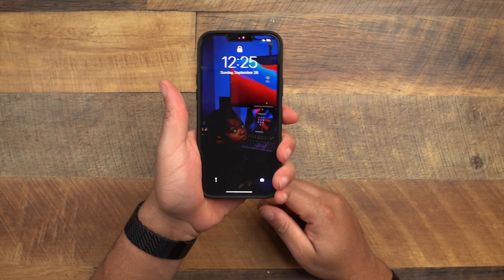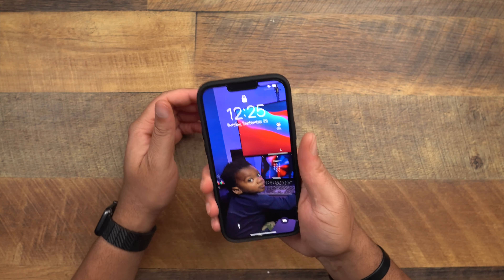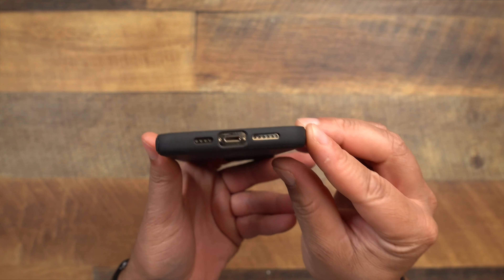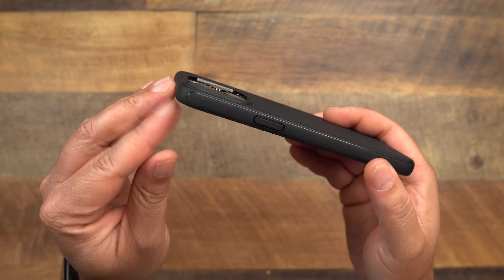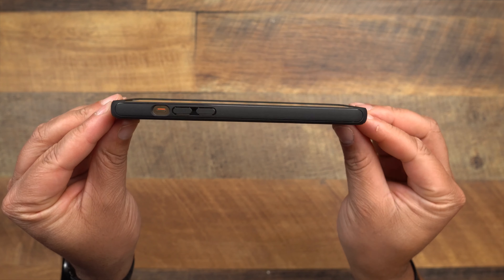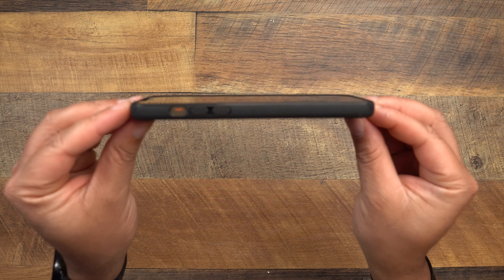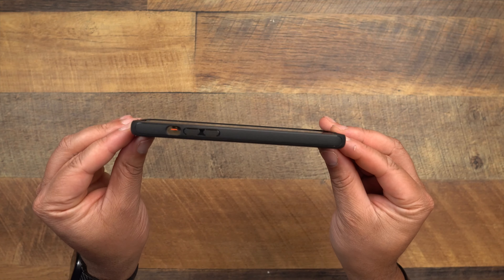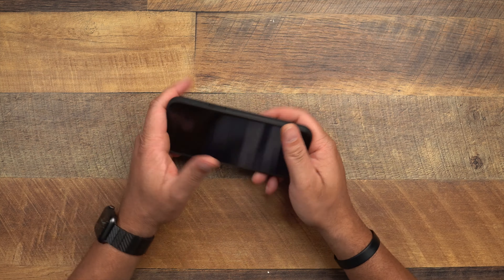Here it is — the Mag Armor on the phone. Buttons are good — we don't even need to discuss buttons and cutouts with Spigen, they're always on point. Camera is raised and protected. Lay-on-the-table protection: there's a slight lip that goes around it — similar to the Liquid Air. It's good when you put it face down, but nothing heavy-duty for drop protection.